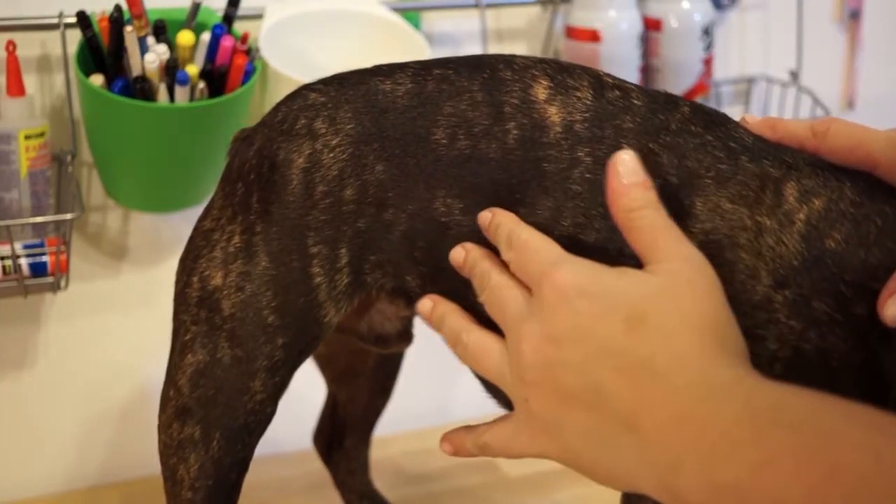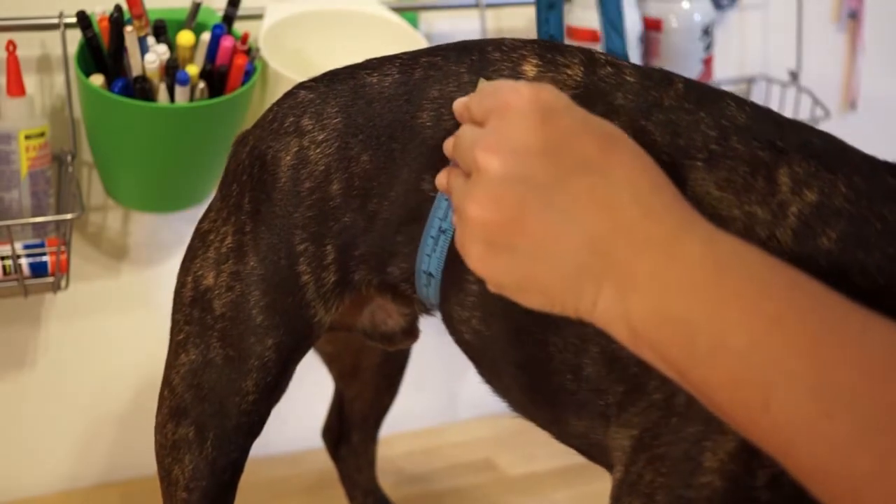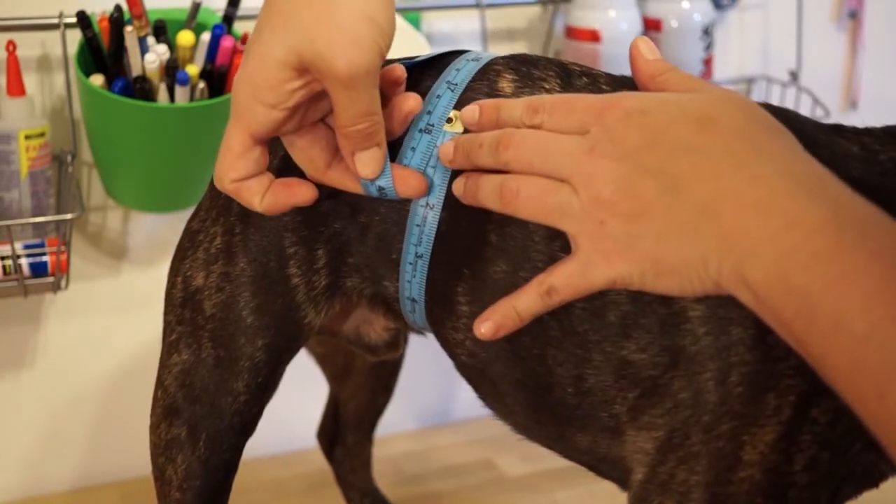For the waist, feel for where your dog's last ribs are in their ribcage. Measure just below this spot and bring the tape up over the back.